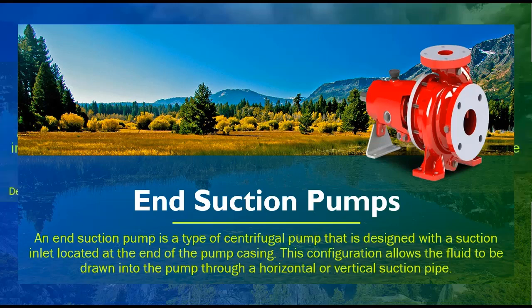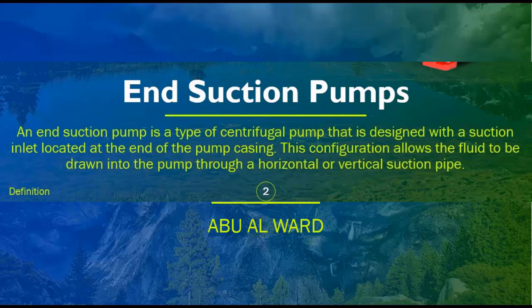An end suction pump is a type of centrifugal pump that is designed with a suction inlet located at the end of the pump casing. This configuration allows the fluid to be drawn into the pump through a horizontal or vertical suction pipe.